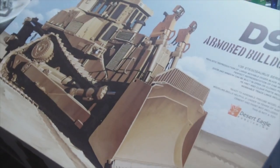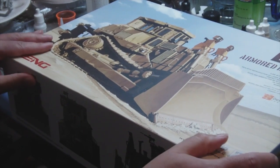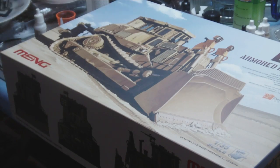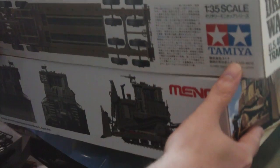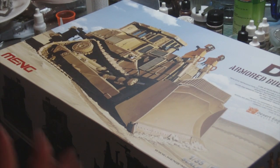First of all I think I should point out that this, a 35th scale kit, is a big one. To give you an idea of how big it is - I apologise by the way for the state of my workbench - there's the Meng kit, and here is Tamiya's good old Dragon Wagon. If I compare the two boxes you can actually see that although the Dragon Wagon box is a couple of inches longer, it's about the same width and it's nothing like as deep. So, considering the Dragon Wagon is a tank transporter, you get an idea of just how big this box actually is for a single 35th scale kit.